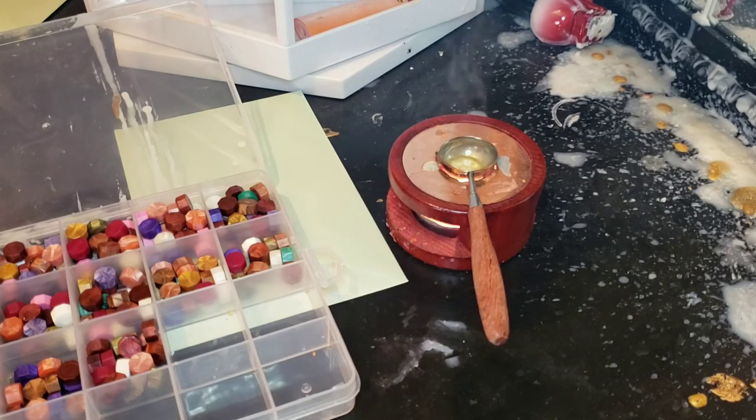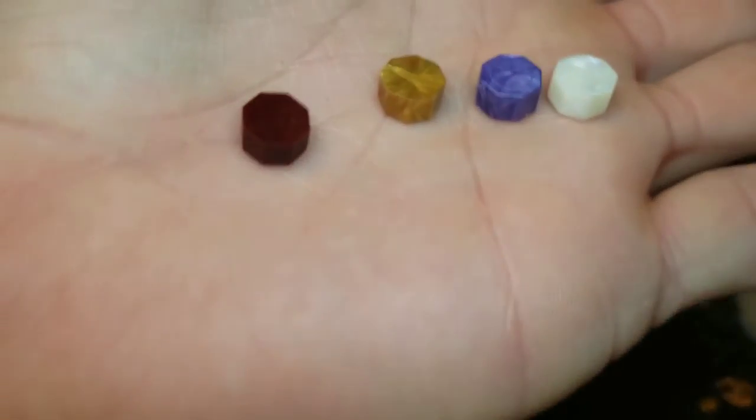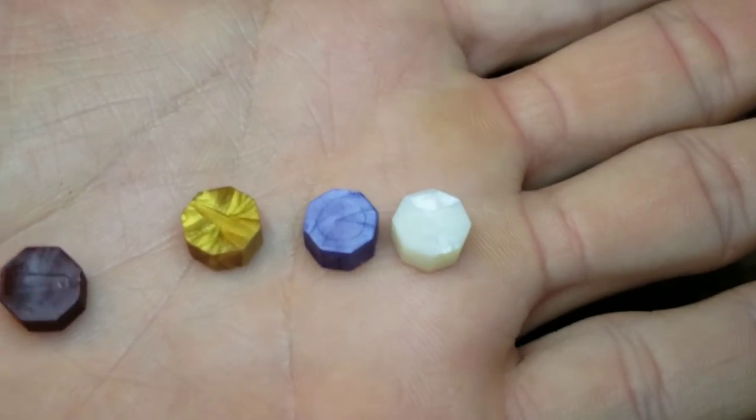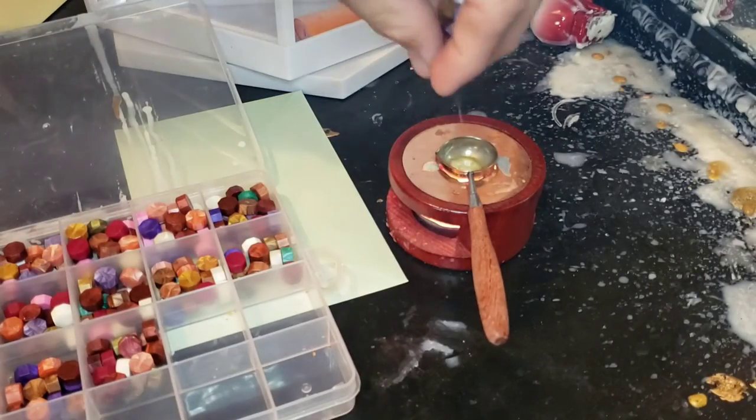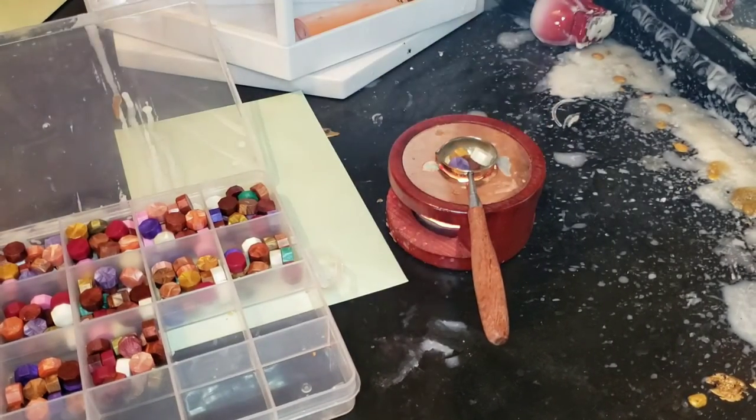So we'll do the dragonfly first. Let me situate the colors in my hand — one's like a red color, another is gold, purple, and white. We're going to be putting those in the melting spoon.